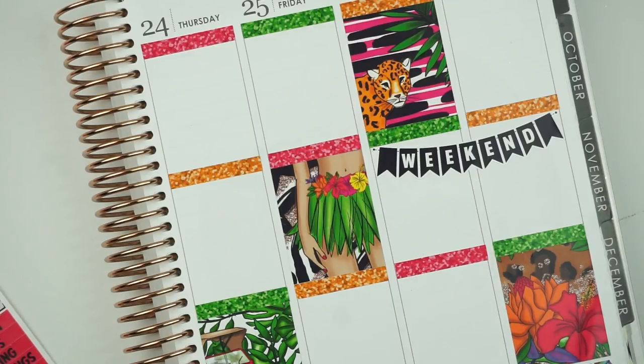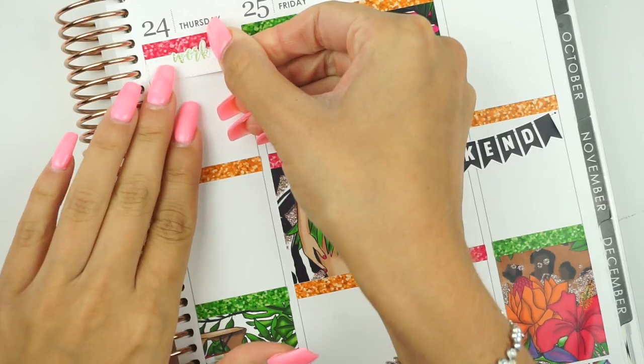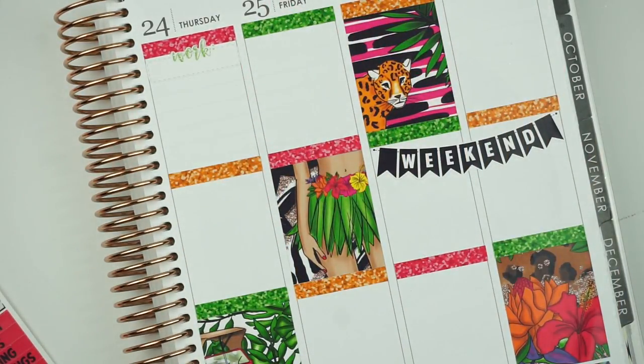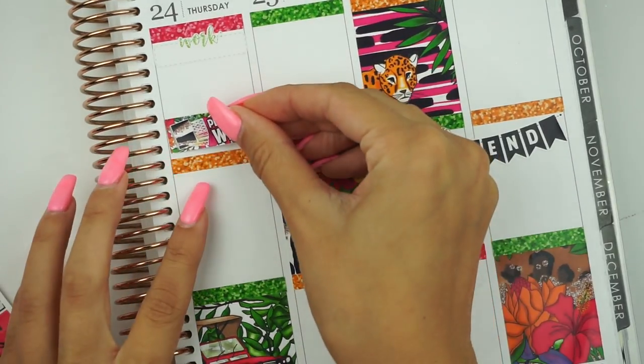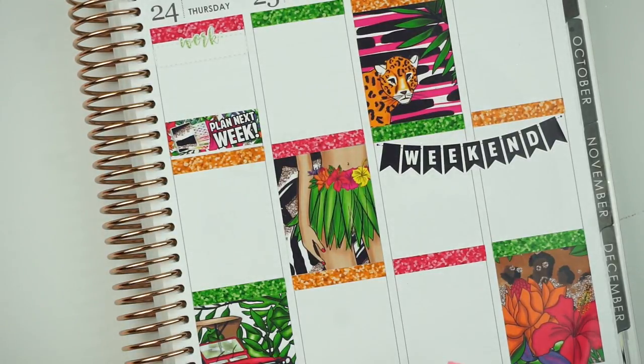So Thursday there's literally nothing besides work, planning next week, and Big Brother. I think I'm going to use the green — I've gone from trying to coordinate colors to just using a bunch of different colors. I need to fully be out of any color option before I buy more, and I have about six more sheets so it should be good for a while. For planning next week I'll use the sticker on the freebie that just says 'plan next week' — self-explanatory.